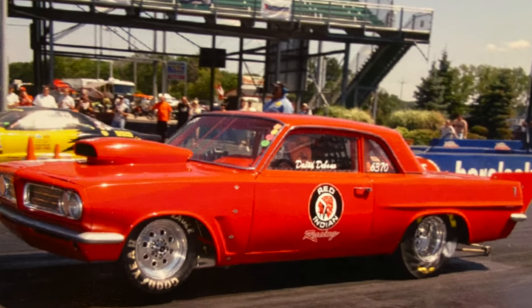The equipment he had before was not up to grade to be able to do it. So what we're going to show you here is the new version that's going to bring this car down to 6.50s and over 200 miles an hour.